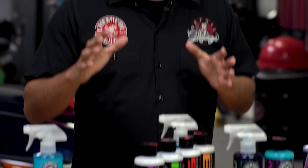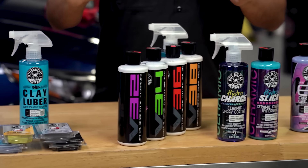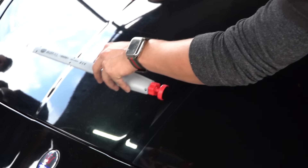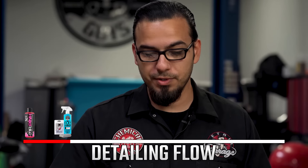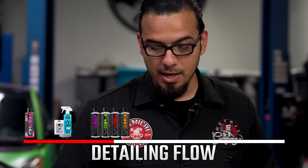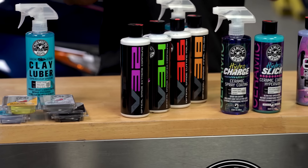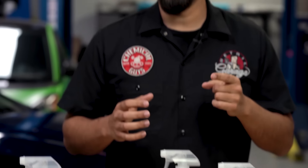Then we move on to the next step, which is really digging deep and inspecting your paintwork, because now that the surface is nice and clean, you can see all the imperfections that were hidden before. You want to inspect it with a light, or you can see it outside in direct sunlight where you see those spider webs or swirls, and that brings us to our polishing step. Here we have our V-Line setup, which we've broken down in a few videos — check it out on the channel.